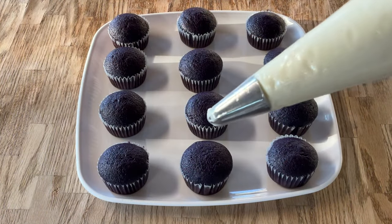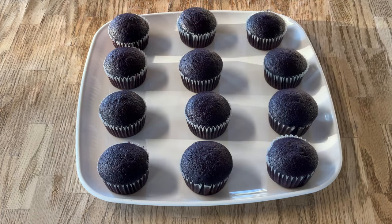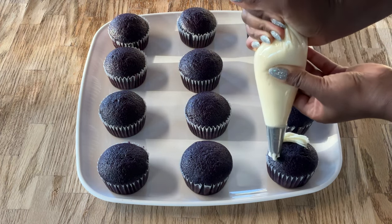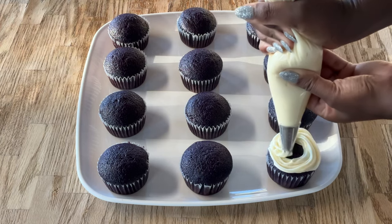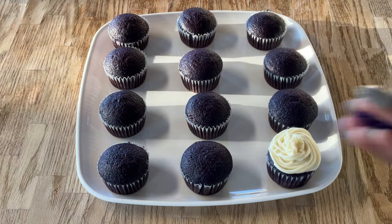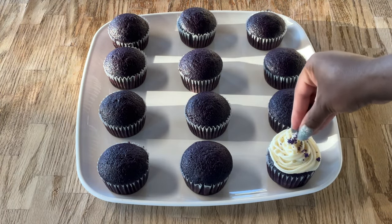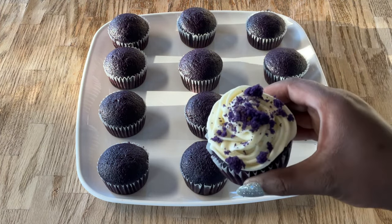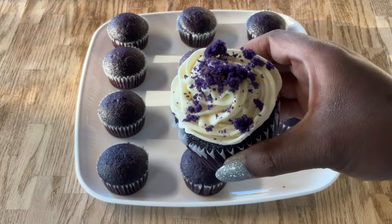I have placed my frosting into a piping bag using my 1M star piping tip. I'm going to pipe the frosting on the cupcake all around like so. I also have some crumbled cupcake pieces — just going to sprinkle them right on top. Now how good does that look! I'm going to go ahead and finish piping the rest of my cupcakes and I'll bring you back.